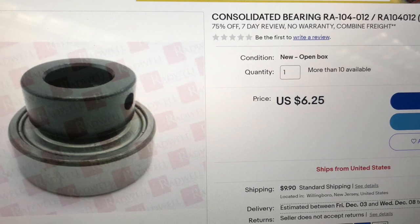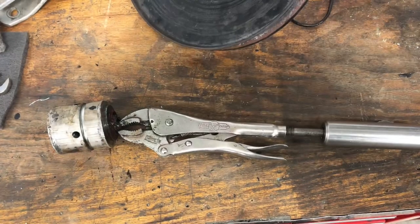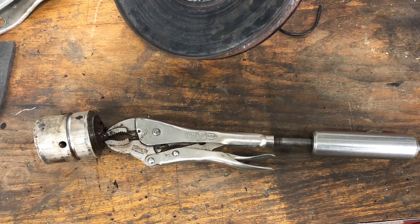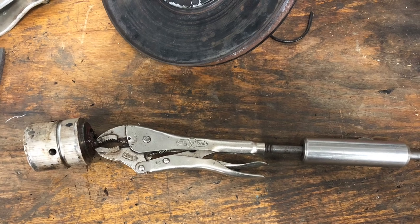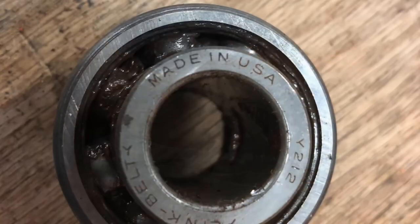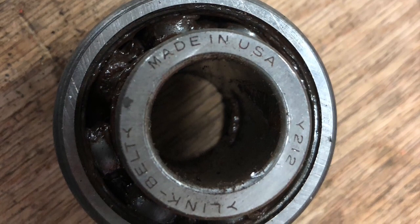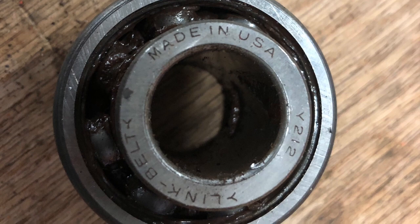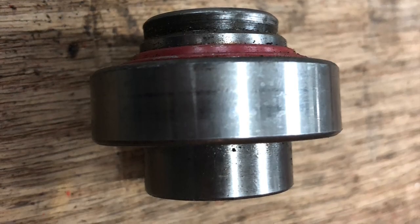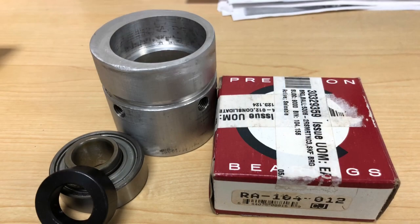I found a set of those on eBay, really inexpensive, and got those ordered. Now, getting the old one out is a real bugger. It's best if you have two people, and it's best if you heat up the housing. I used a vice grip slide hammer and they popped right out. Once you get it out, you'll see this is the Link Belt Y212 bearing — unsealed on the inside, so it does accept grease. Note that the collar is deeper on one side; the new bearings don't have that.